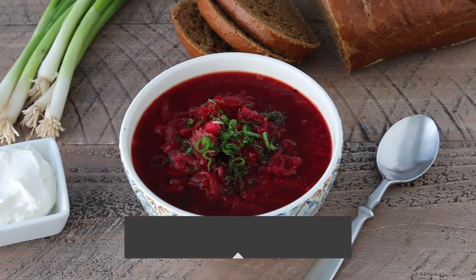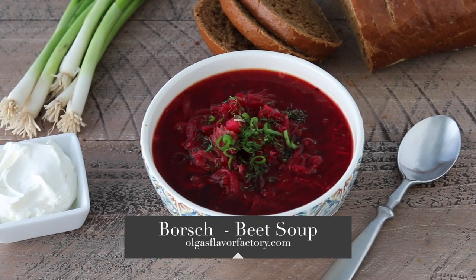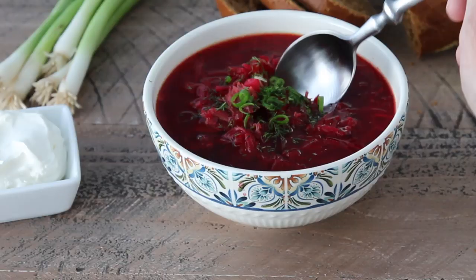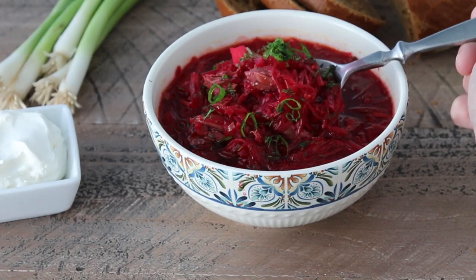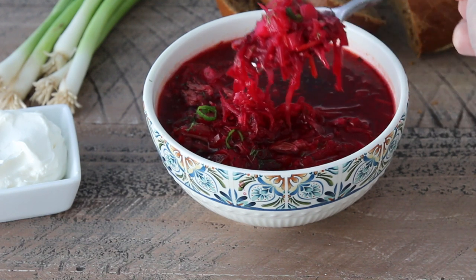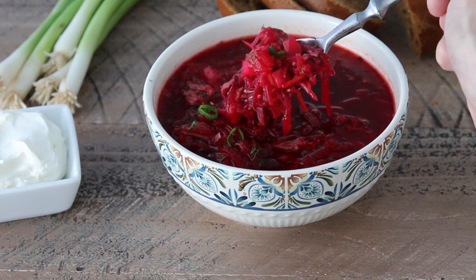Today I'm cooking a classic Russian favorite, borscht. It's a beet soup made with so many other vegetables: potatoes, cabbage, carrots, onions, garlic, celery — and the best way to serve it is with black bread, sour cream, and lots of fresh herbs.